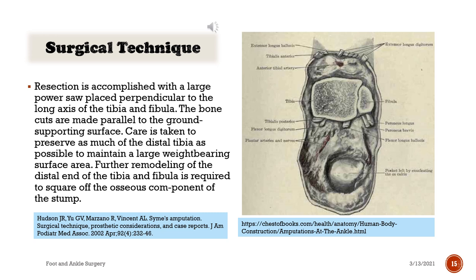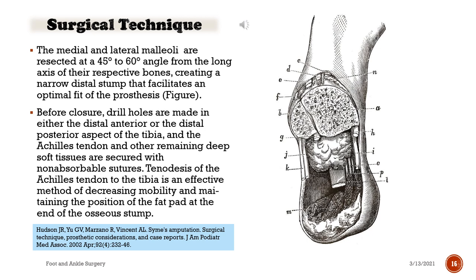Further remodeling of the distal end of the tibia and fibula is required to square off the osseous component of the stump. The medial and lateral malleoli are resected at a 45-degree to 60-degree angle from the long axis of their respective bones, creating a narrow distal stump that facilitates an optimal fit of the prosthesis. Before closure, drill holes are made in either the distal anterior or distal posterior aspect of the tibia, and the Achilles tendon and other remaining deep soft tissues are secured with non-absorbable sutures. Tenodesis of the Achilles tendon to the tibia is an effective method of decreasing mobility and maintaining the position of the fat pad at the end of the osseous stump.